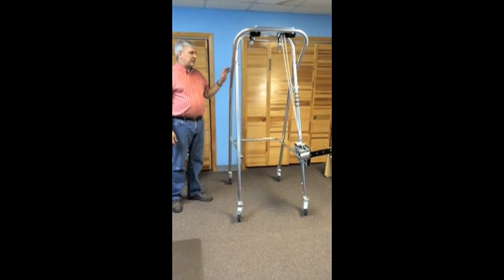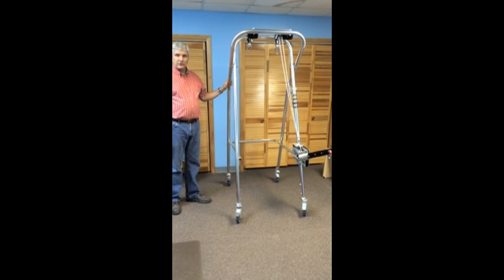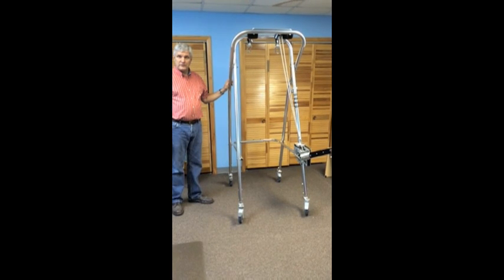I'd like to describe a few of the features of the SW7. This is the larger of Kay Products' partial body weight bearing suspension walkers. This unit will take people up to about 6'2", 250 pounds.